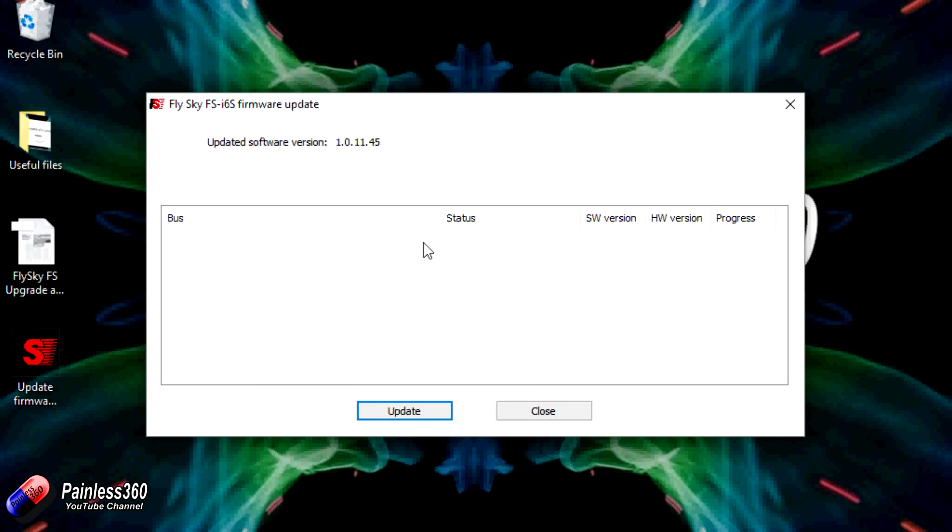The update procedure itself is pretty straightforward. I'll link you to the video I'm showing here — it steps you through each of the individual pieces. All you need to do is connect the radio via a USB cable, it will appear on the PC, you just select it and click update and it's pretty automatic.